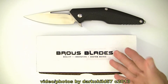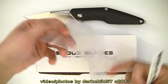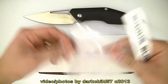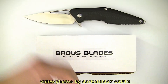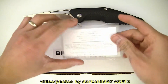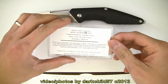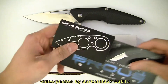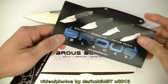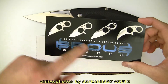The Division Folder ships in a cardboard box just like this. Within it you'll get it in a Ziploc bag, a little Browse Blades sticker, a certificate of authenticity which matches the number of the knife — in my case I got number 131 of 500 — and he also includes a business card and another card that shows off a lot of his other more popular knives.